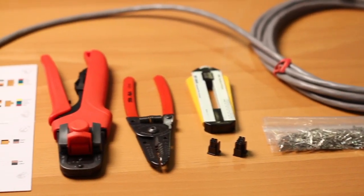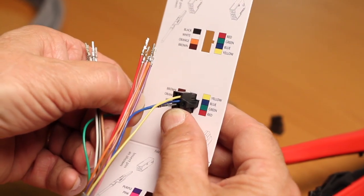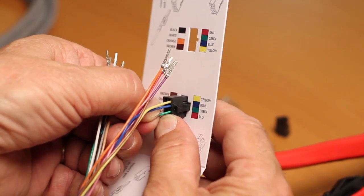For the purposes of this video, we will demonstrate the making of an 8-pin connector using 12-wire cable and male pins.